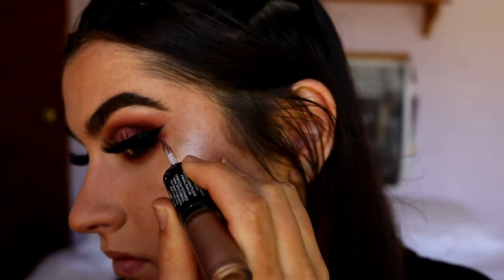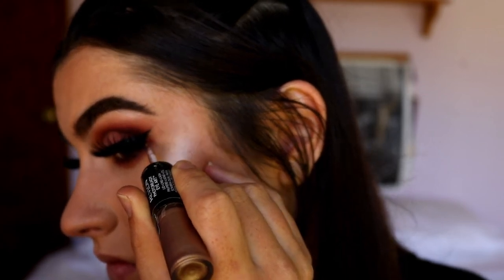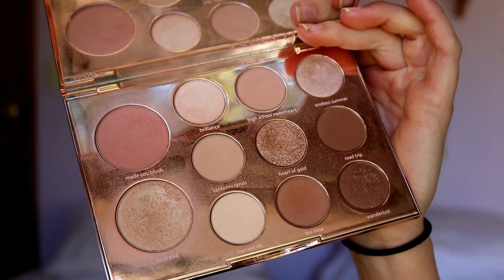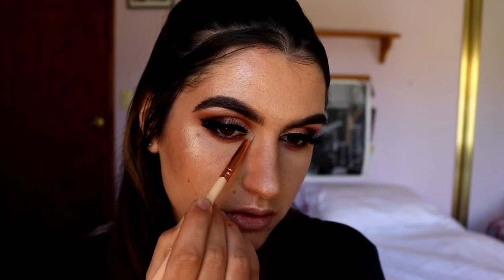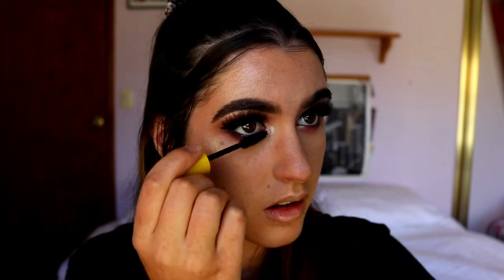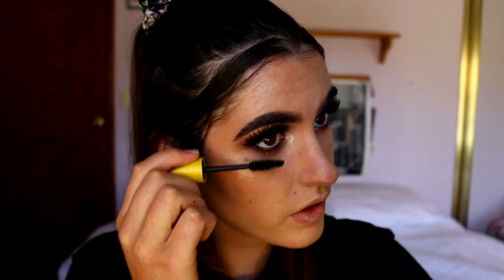This is the Revlon Photo Ready Eye Art in the shade Topaz Twinkle. I'm taking the glitter side and placing that along the edge of the wing liner. For my inner corners, I'm going to take Endless Summer, Brilliance, and the highlight Pure Soul from the Aspen Ovard palette and place those three shades on the inner corner. Then I'll place some bottom lash mascara to finish off the eyes.